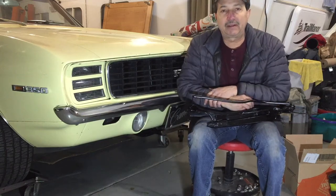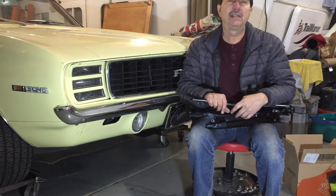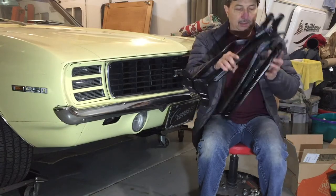Hello and welcome back to Ride Rescue. In this episode of the Camaro build, I am going to work on the convertible top pieces.